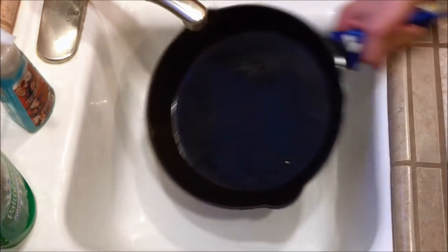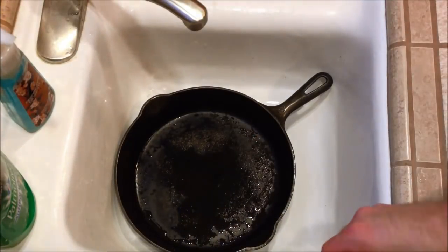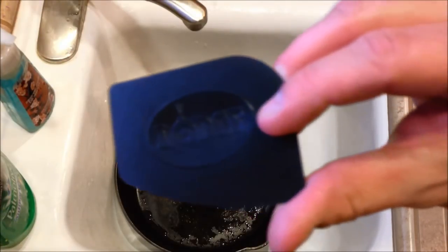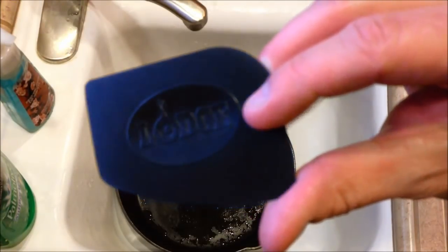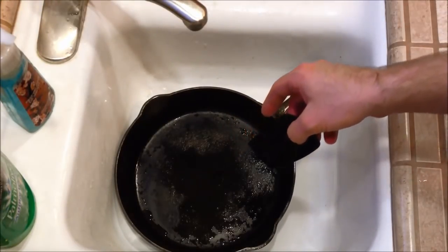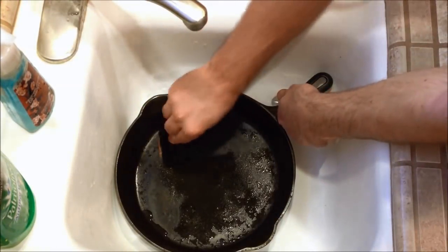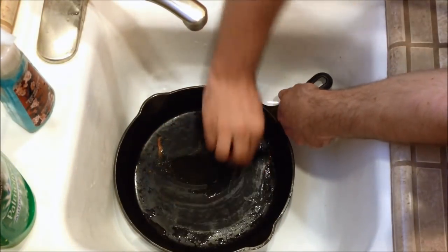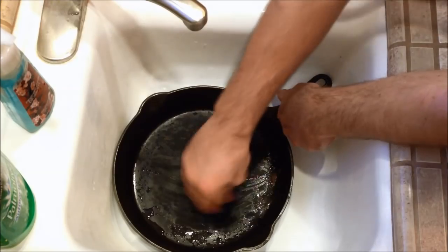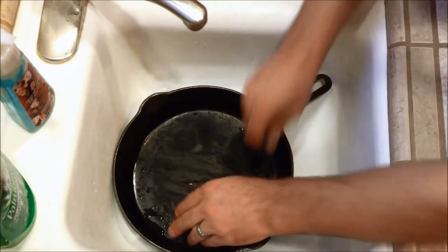We're going to use our Lodge cast iron scraper. These come in a two-pack from Lodge, and they work really well — they don't damage the surface at all. After you get your initial rinse done, go ahead and use your scraper. Give it a scrape. This works for anything you've just previously cooked. Look at that — it just comes right off. And this is already after we have a good seasoning start to build up on the pan.